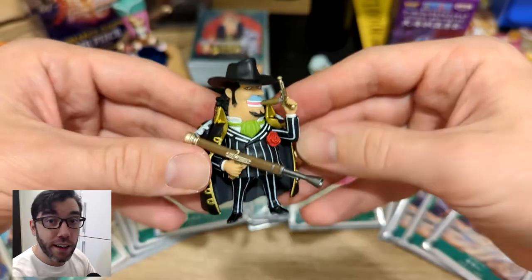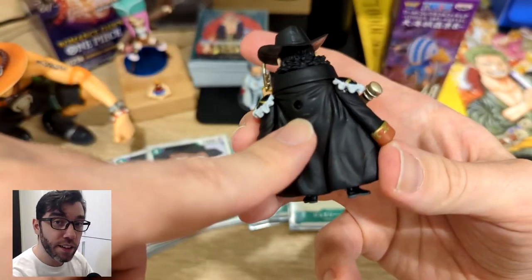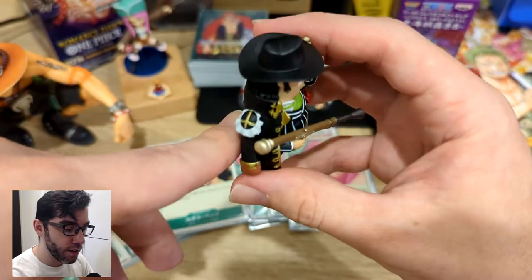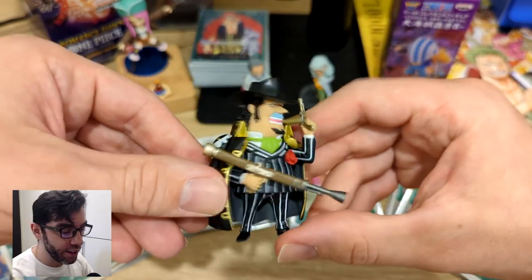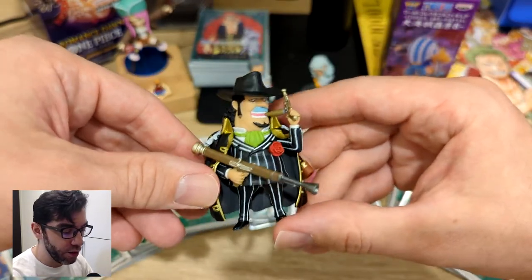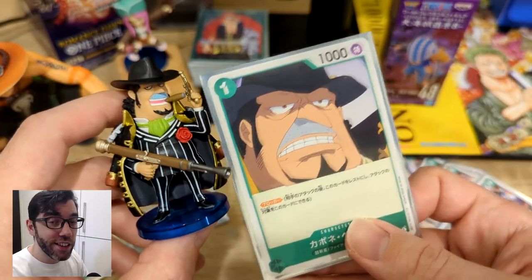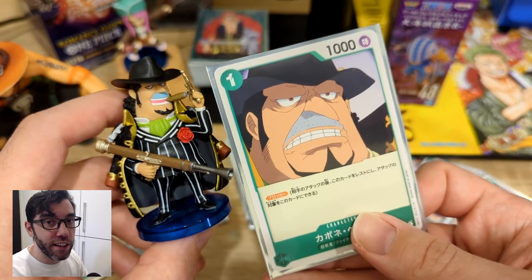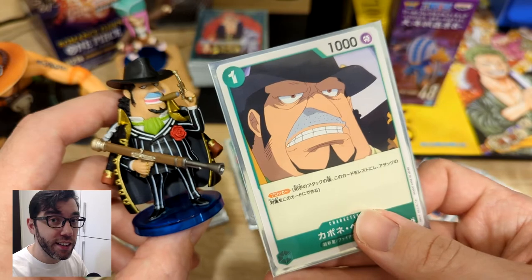He looks pretty cool to me. I don't see any problems with the paint. There's a little scratch in the plastic on the back, but this one seems pretty consistent. I like the proportions on these figures too — they have kind of oversized heads, but they're not like full-on chibi style. In the card game, he's used as a blocker, so he can redirect an attack from the opponent and take the damage instead.